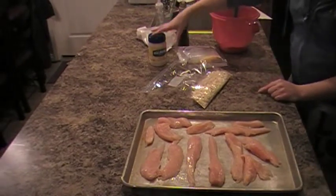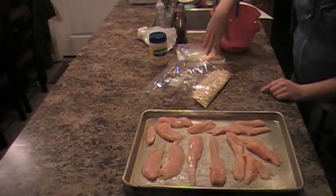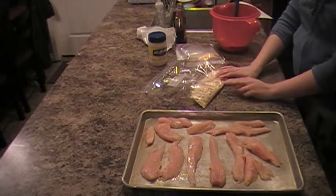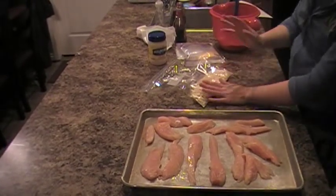You're just going to start — you just need mayonnaise, some barbecue sauce, cheese, and then you can use Italian seasoned breadcrumbs, but I didn't have any, so I'm just using saltine.